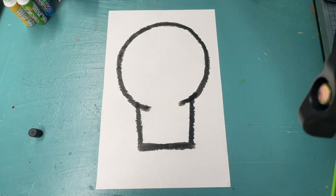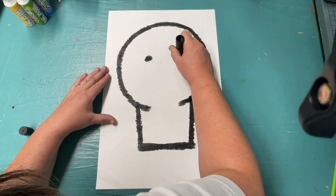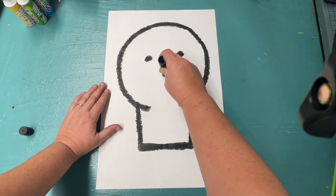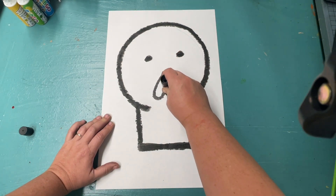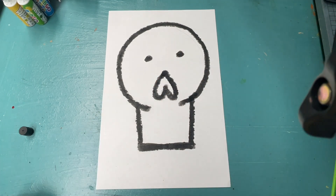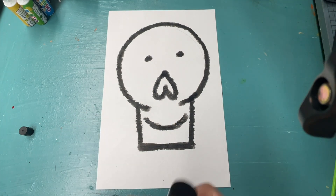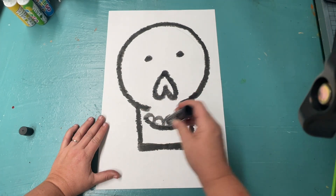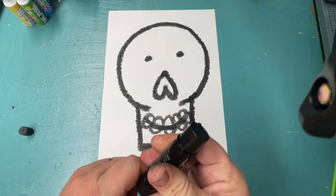Together, we will add a few details to make our skull look symmetrical. We're going to give him two eyes, a nose that's kind of shaped like an upside-down heart, and a mouth. He can be smiling, he could be frowning, or it could be straight across. I am going to try to use the edge of my paint pen to add those lumpy, lumpy teeth all the way around his smiley mouth.